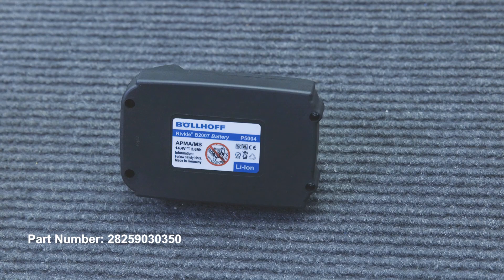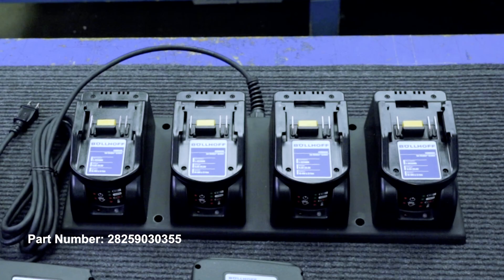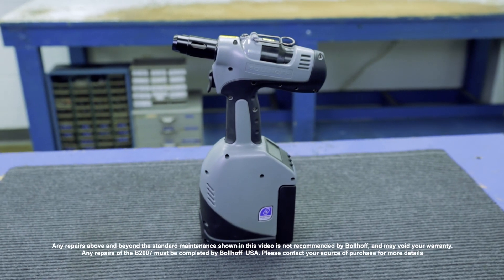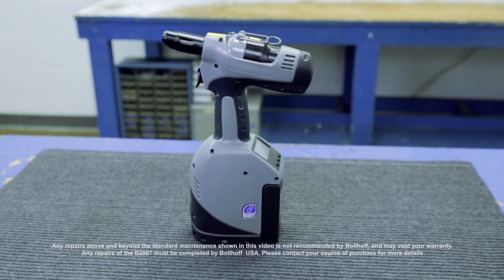Bollhoff offers both a standard 2.6Ah battery, part number 282-590-30350, and an extended 4.0Ah battery, part number 282-590-30351. We also offer a multi-charger, part number 282-590-30355. Any repairs or maintenance above and beyond what is provided in this video is not recommended by Bollhoff USA.